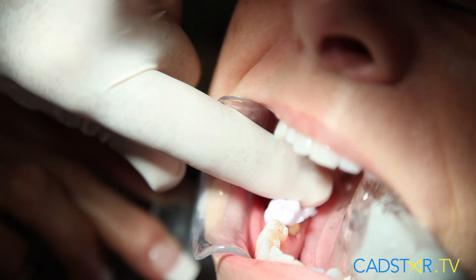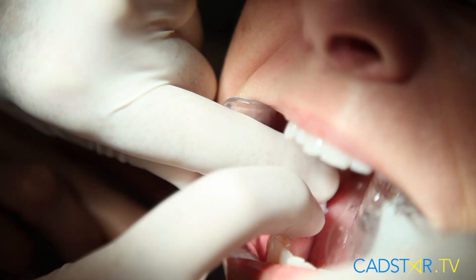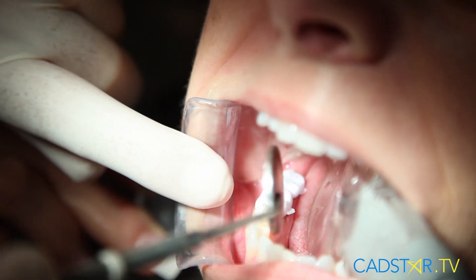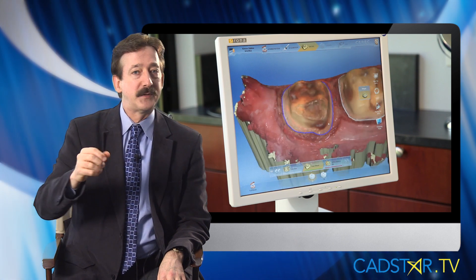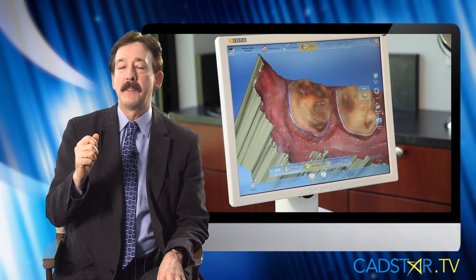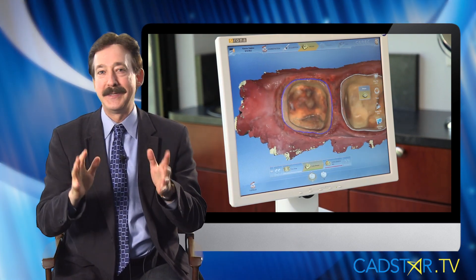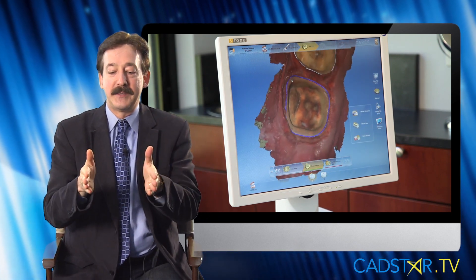One of the secrets for me with proximal contact consistency on my milled restorations is how I prepare. If you've heard me lecture or seen some of my other videos at cadstar.tv, I emphasize this one point that I learned way back in dental school. I can't overemphasize this — if there's nothing else you get from this video, this is the talking point.